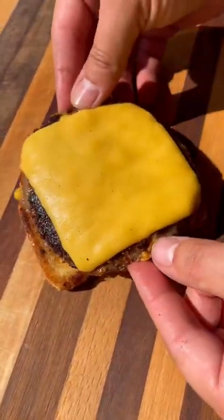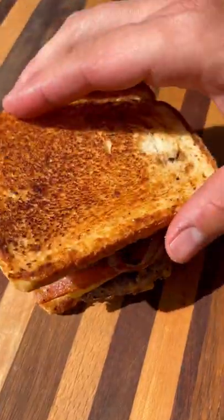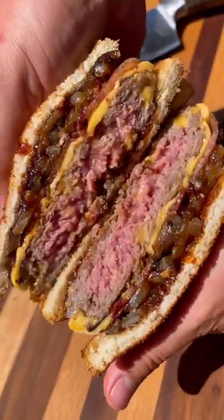Our toasted bread, Tabasco honey barbecue sauce, our patty, some bacon, our caramelized onions, and a little more honey barbecue sauce.